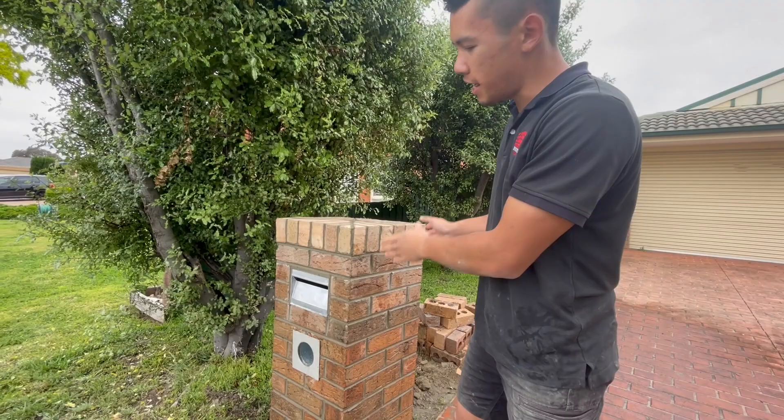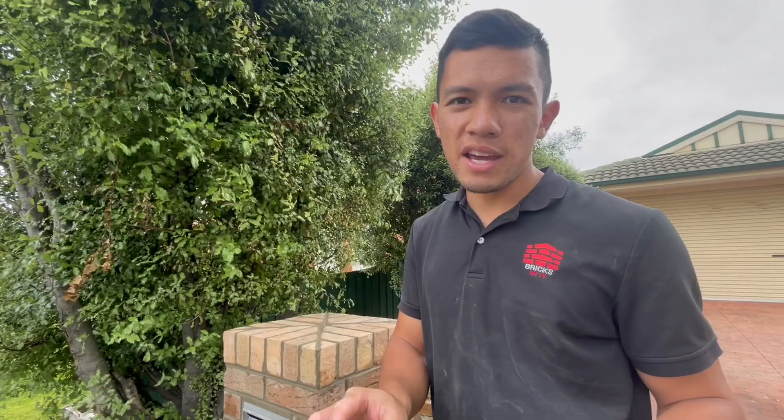If you enjoyed it, leave a like. Again mentioning the brick prong at the start of the video — if you want to get that, make sure you head to TechniqueTools.com.au and get yourself one of those. I'll see you guys in the next video — enjoy.